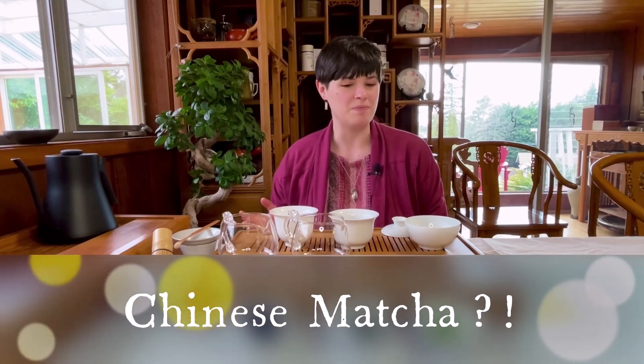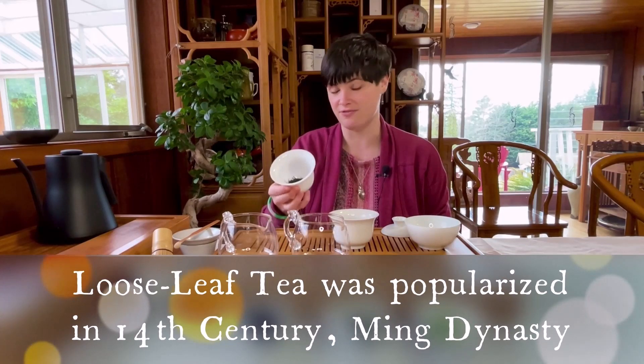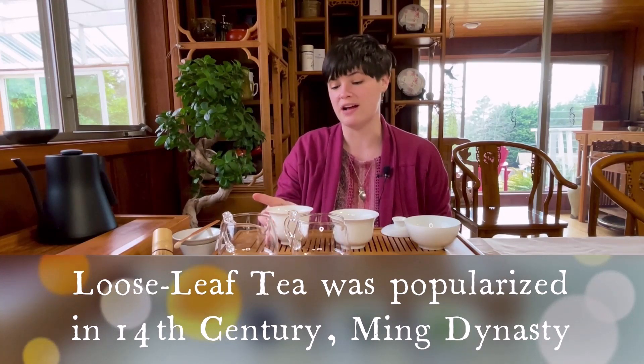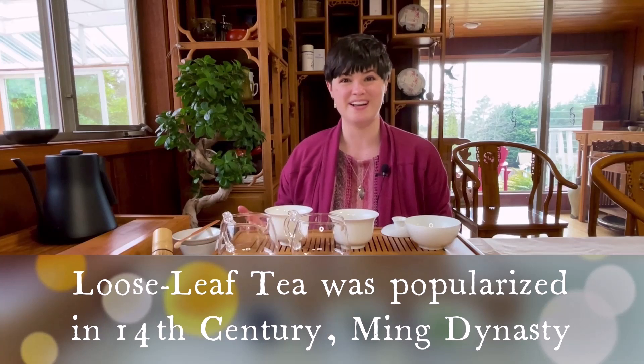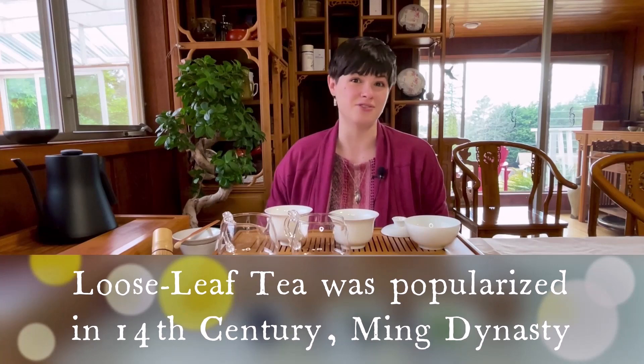Dragon Well is known for being originally from the Hangzhou region near West Lake. Matcha you may associate with Japan, and it's true that the Japanese have developed matcha over the centuries. Did you know that it originally came from China? In ancient times, before loose leaf tea was enjoyed in this form, all tea was ground into a powder form and whisked with water. So matcha is an enjoyable way to connect back to that early history of tea.